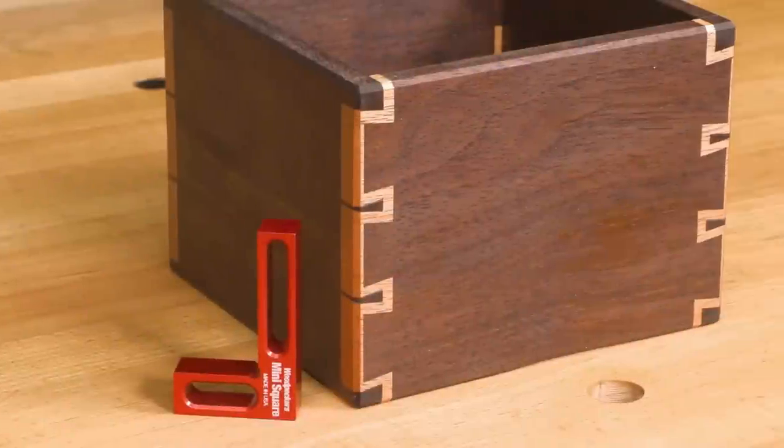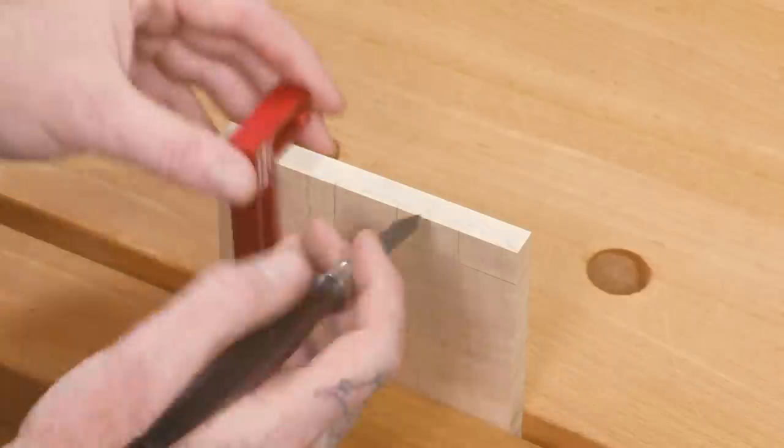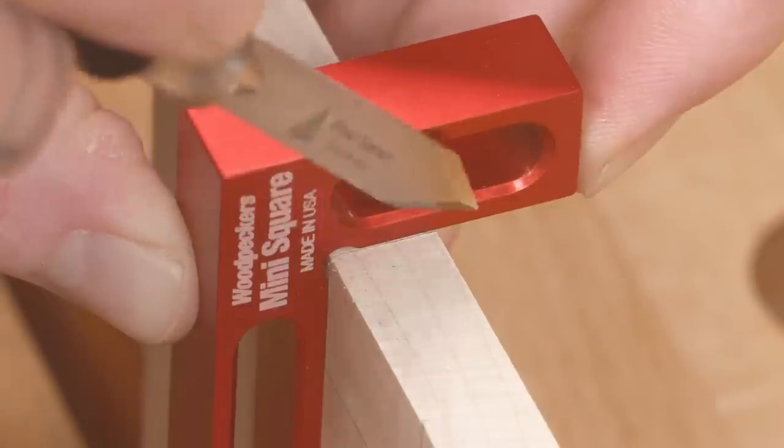The dark red anodized finish makes it easy to detect any gaps. It fits in your pocket or its own custom-fitted tray.